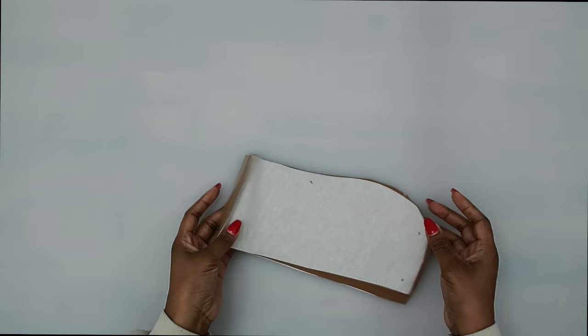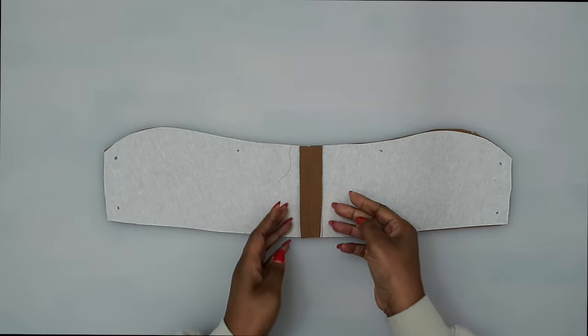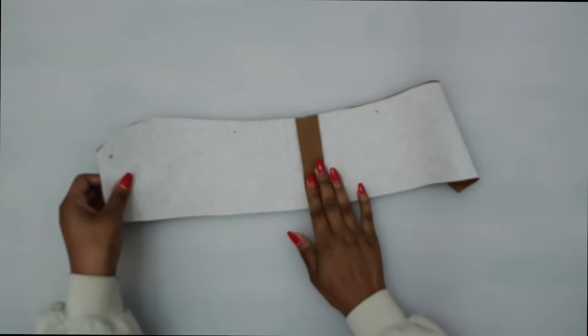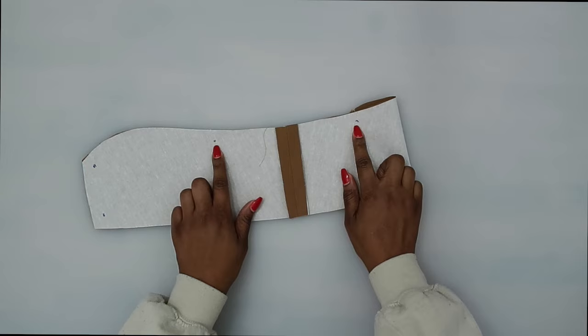To begin working on our collars, stitch pattern piece number four — this is our under collar. Sew along the center seam at a 5/8 of an inch seam allowance, then put this to the side. We are not going to be reinforcing the under collar — we need to reinforce and clip on the upper collar. Go ahead and grab your upper collar. You should have already fused interfacing to your collar pieces.